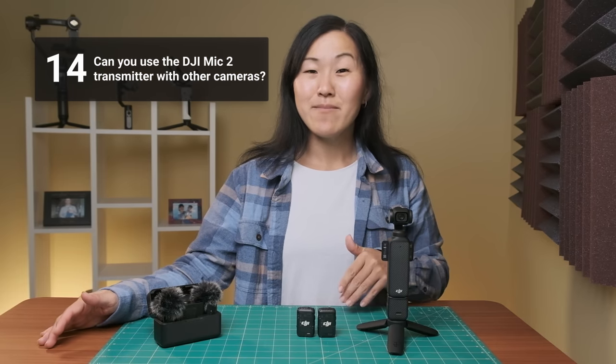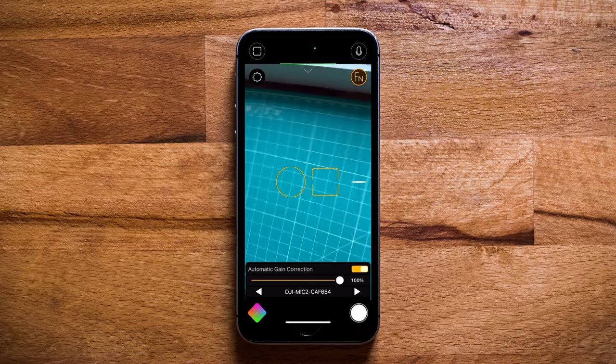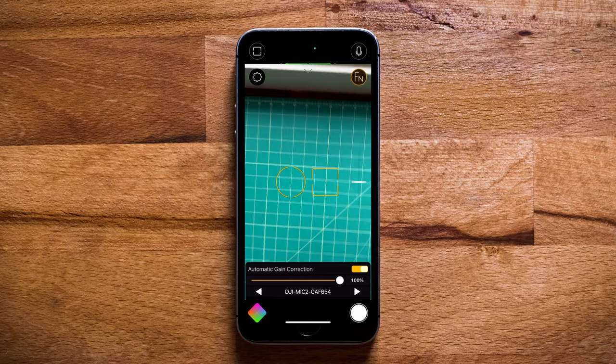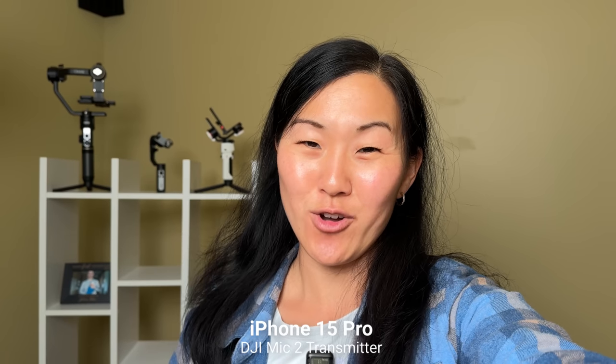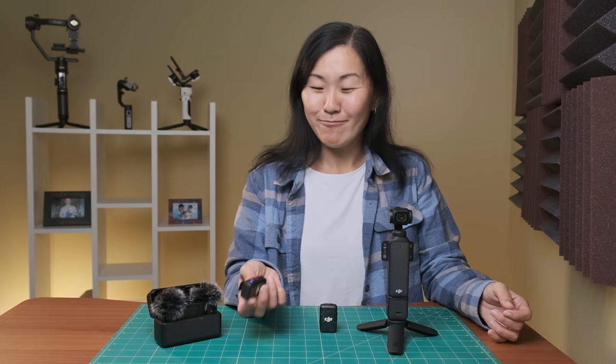The final question — can you use the DJI Mic 2 transmitter with other cameras? Yes, I was actually very surprised. It doesn't work on cameras like GoPro, or my Sony and Fujifilm mirrorless cameras. But it did work on my iPhone. I can wirelessly connect this transmitter to my iPhone 15 Pro via Bluetooth, and it will record the audio from the transmitter. I think it opens the door that possibly in the future this will work with other cameras besides phones, but right now that's not the case — still, something to keep an eye on.